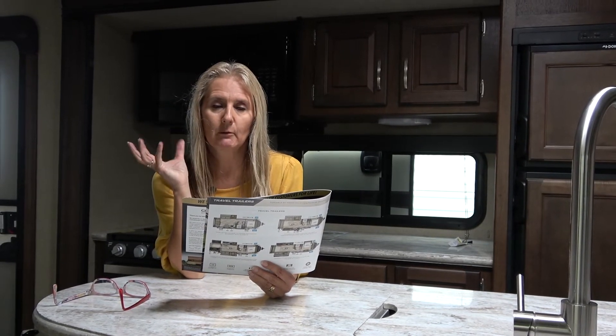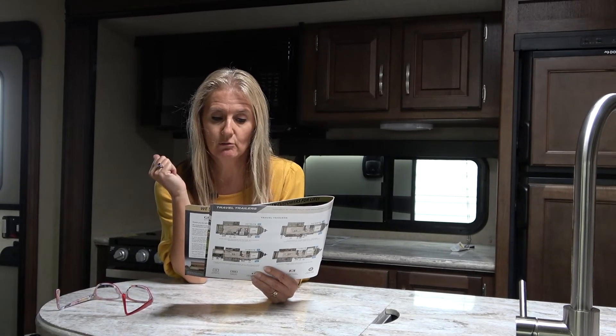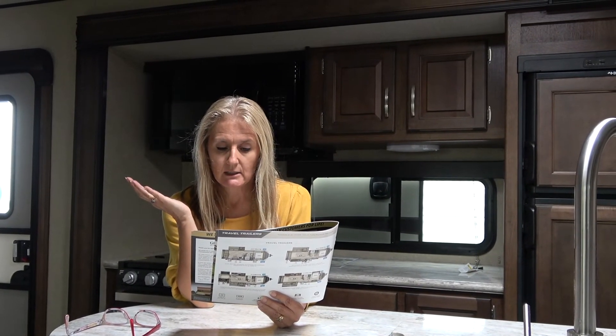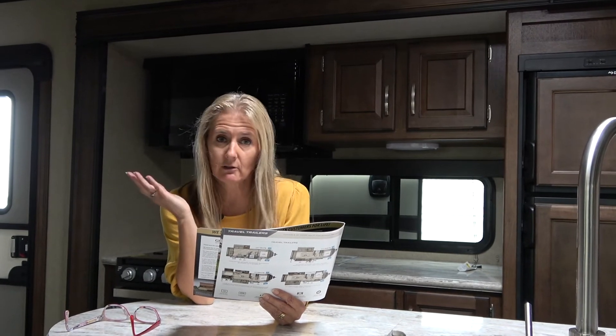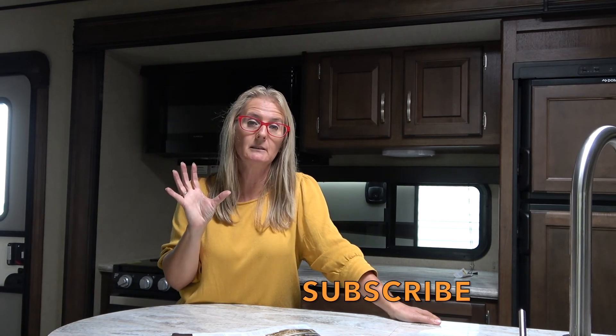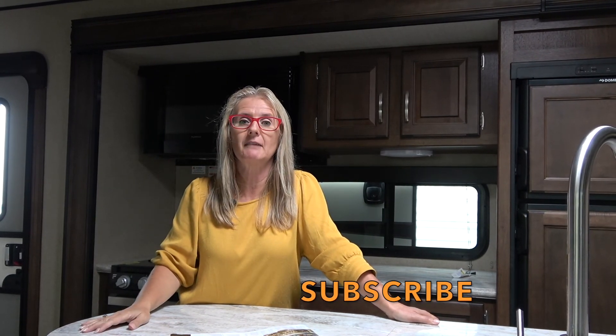And a 15,000 BTU ducted AC, and it is ready for a second AC if you choose to add one. You've got a 35,000 BTU high capacity furnace. Those are all the sort of standard features — there's always more upgrades you can do. I would be putting the slide toppers on and getting the double pane windows. So I hope if this is the one you're getting, this is really cool, and I hope you've gotten something out of this video to help you decide. If you've liked it, please hit the like button, and if you haven't already hit subscribe, we'd love to have you join us. There'll be a construction video for you to link on to get more information on how the Reflection is built, and join us on one of our adventures. Thanks for watching.